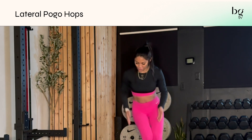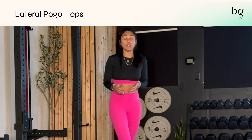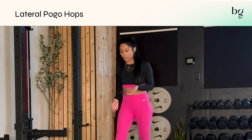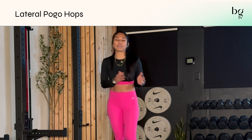You can pretend like you're jumping over a little line in the ground, or maybe you can actually have something on the ground and jump over it. Just make sure you're safe. As you move side to side, you're just nice and quick, getting those quick bounces side to side.